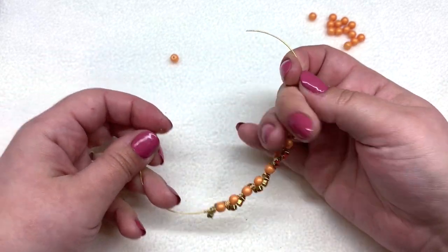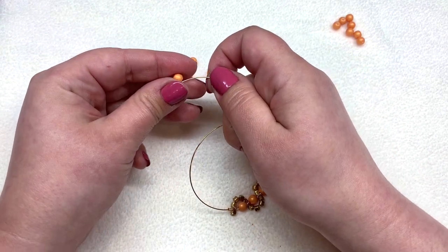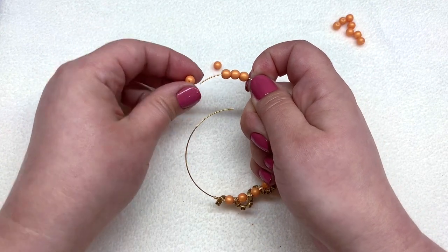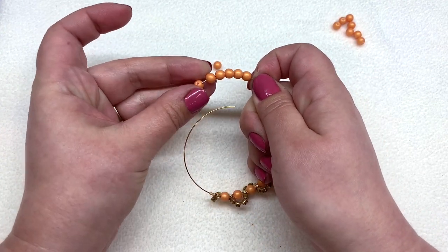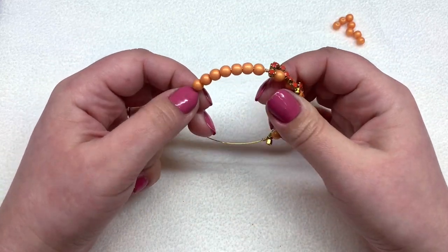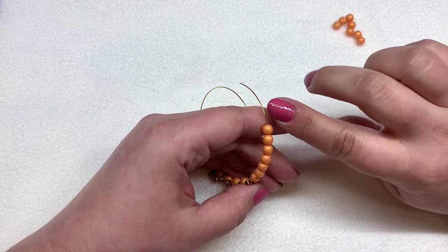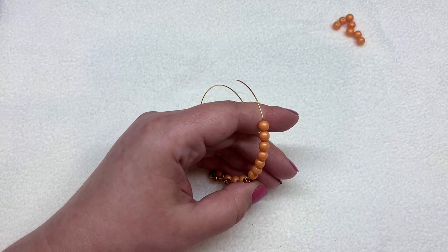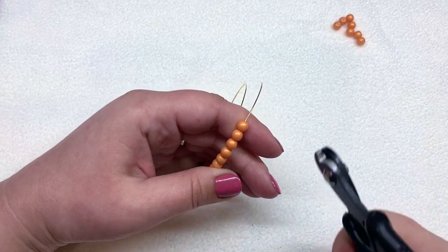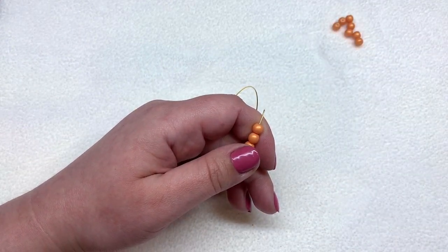Now string beads onto one side of your memory wire. I'm adding seven more beads on each side to get the length I'd like — usually about a seven-inch bracelet — which will leave a little gap once we finish this cuff, but that's fine because the memory wire holds its shape without needing a clasp. After stringing seven beads on this side, trim off the memory wire leaving about a quarter of an inch to loop back and secure the bracelet.